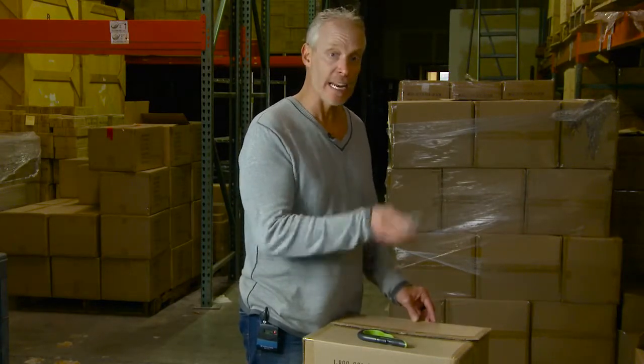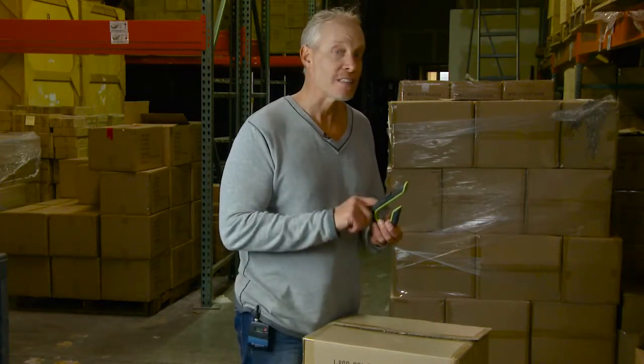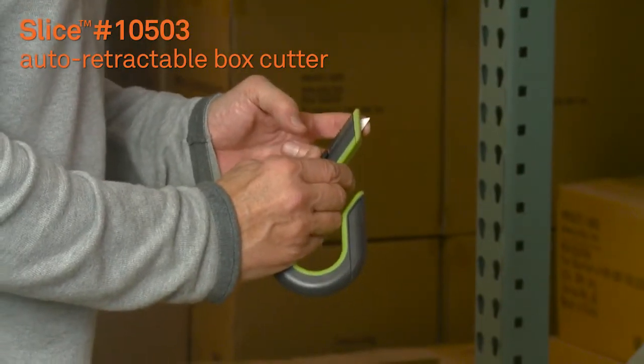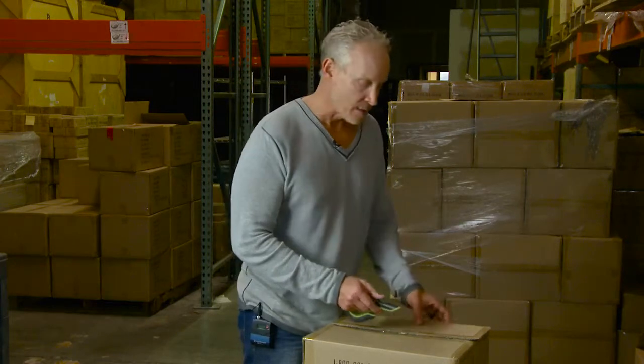You no longer need that very dangerous weapon of mass destruction. Simply use the Slice 10503 box cutter. It's designed specifically to cut all single and double walled corrugated on the market and doesn't damage what's inside your box.